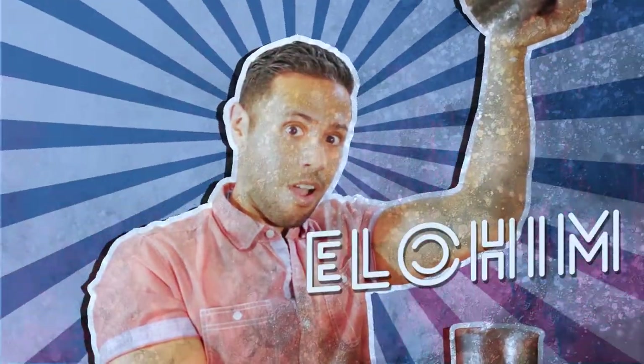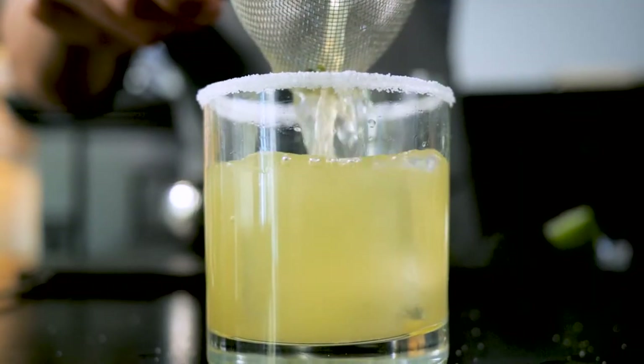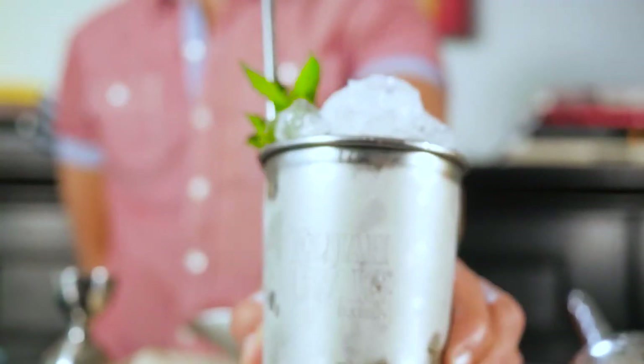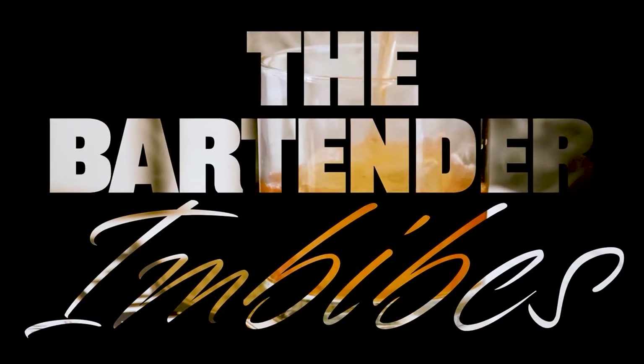My name's Elohim, I'm a bartender, and I love to imbibe. This is the channel where I make one-of-a-kind cocktails you haven't had before, and I take simple classics and insert my own special twist for those of you who don't have a full bar at home, because unlike me, you're a well-adjusted human being. That's enough talking.